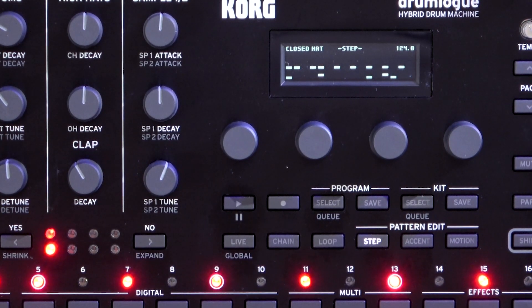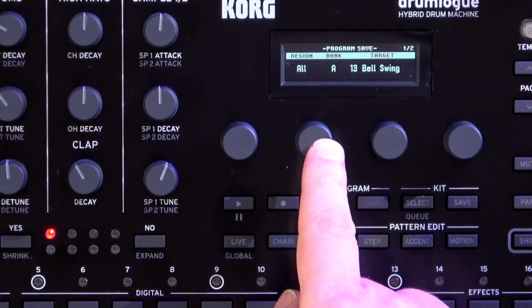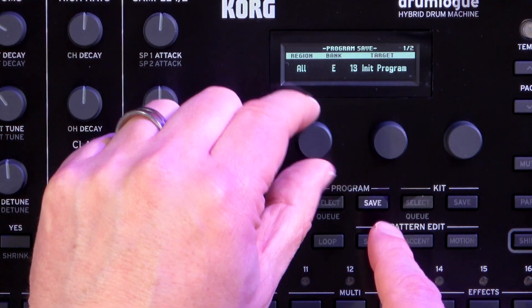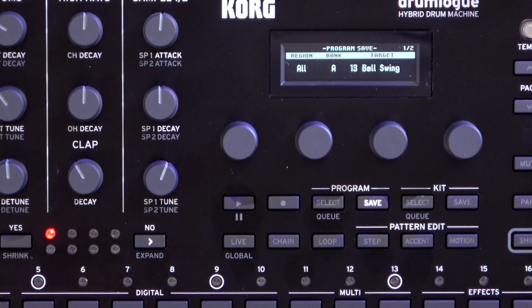Once you've got your pattern as you want, it's very easy to save. You can just press save, choose your location — that can be one of the initialized programs if you don't want to go over the presets — and then just press save again. And the same thing for your kits; you can save those independently of your programs.